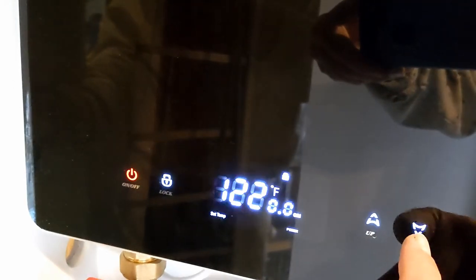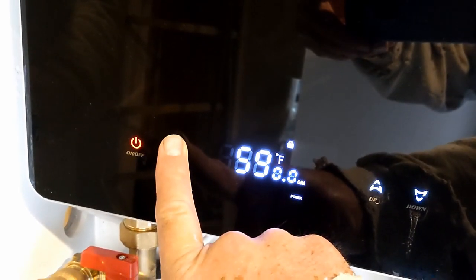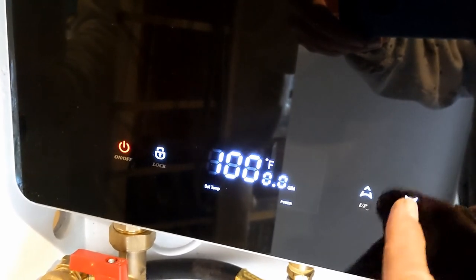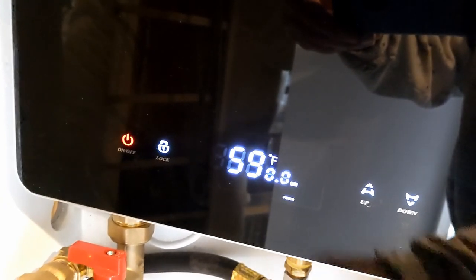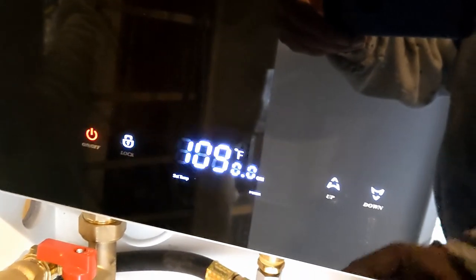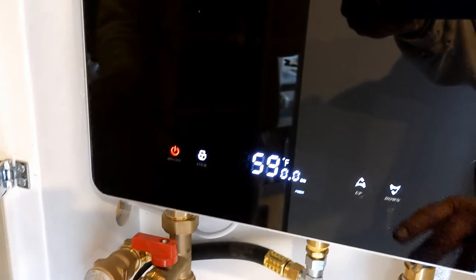One of the cool things about this water heater is that you can set the temperature. You can set it to 120 — the default — which is hot water, too hot to stand in. But you can set the temperature down to, say, 100. A hot tub feels good at about 100, so a shower feels about right at 100. You set it to 100, take your shower, then if you want to do dishes you kick it up to 120. For that reason, the shower is not a hot and cold mix — it's just whatever temperature comes out of the water heater. I think that will work well, and time will tell.